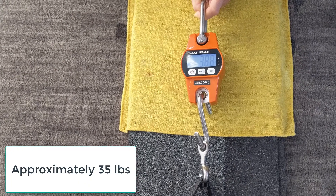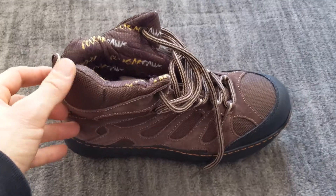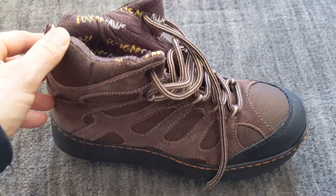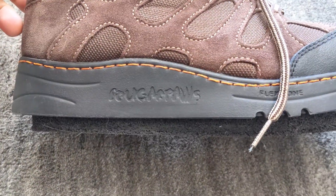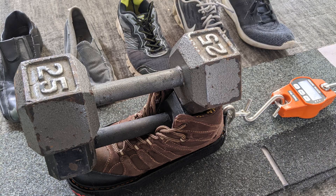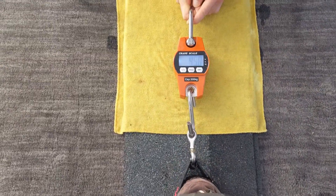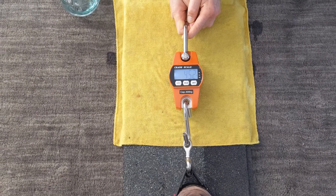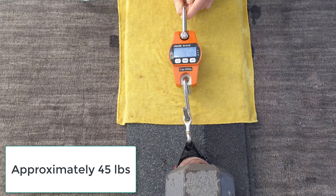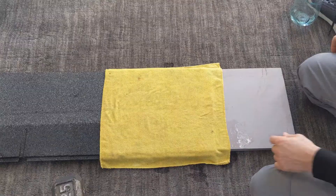It consistently holds about 35 pounds. For the last dry test, I'm using the Cougar Paws — these are my roof walking boots, what I change into when I've got some serious roof walking to do. I don't use them for low slope, but for big, steep roofs this is what I use. I give it a nice tug, and it's consistently right around 40 to 45 pounds.